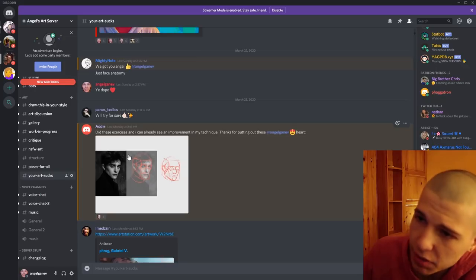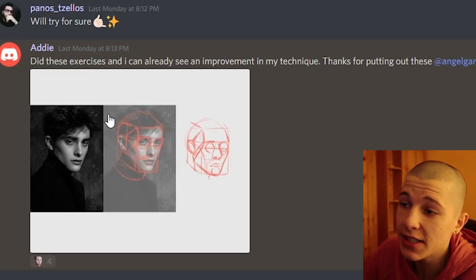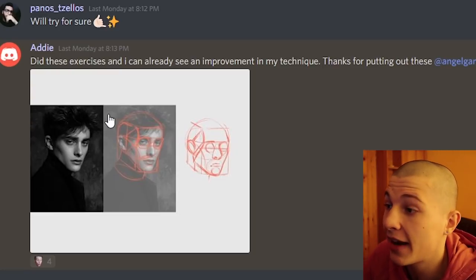People posting their goofy OCs and selfies like, you should roast me — you just roasted yourself with that picture. First person, Addy says: did these exercises and I can already see an improvement in my technique, thanks for putting out this Angel Ganesh.